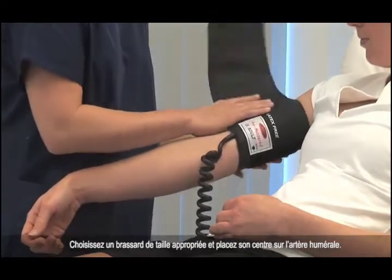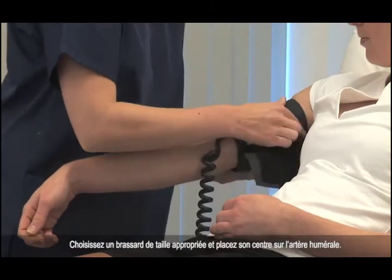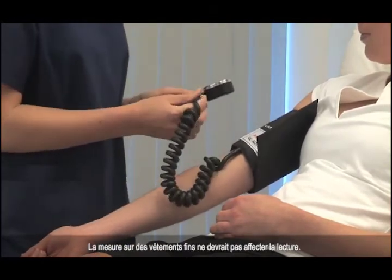Choose a cuff of appropriate size and place the centre of the bladder over the brachial artery. Normally, the right and left arm will give a similar result. Measuring over thin clothing should not affect the reading.